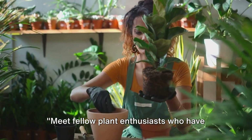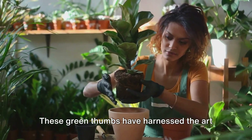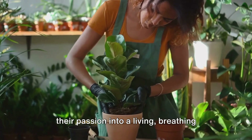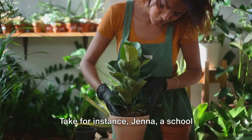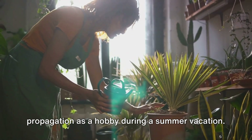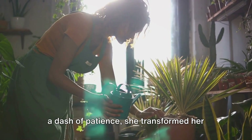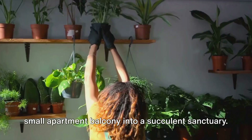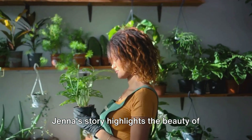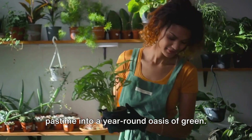Meet fellow plant enthusiasts who have turned their love for propagation into a thriving garden. Take for instance Jenna, a school teacher from Oregon who stumbled upon propagation as a hobby during a summer vacation. With a handful of succulent cuttings and a dash of patience, she transformed her small apartment balcony into a succulent sanctuary. Jenna's story highlights the beauty of propagation, turning a simple summer pastime into a year-round oasis of green.